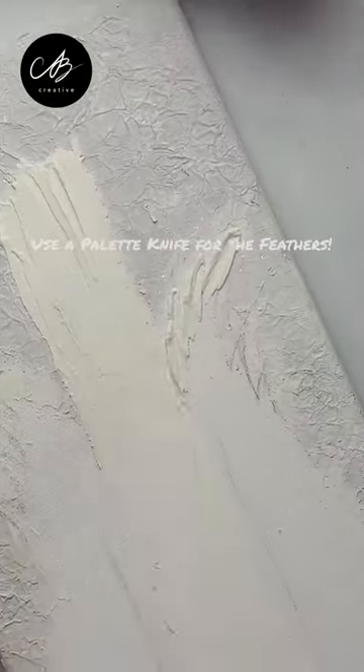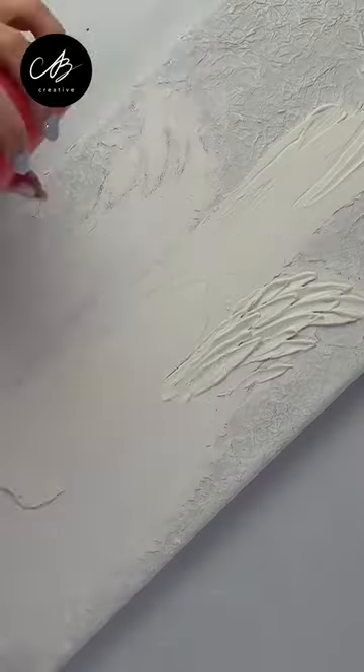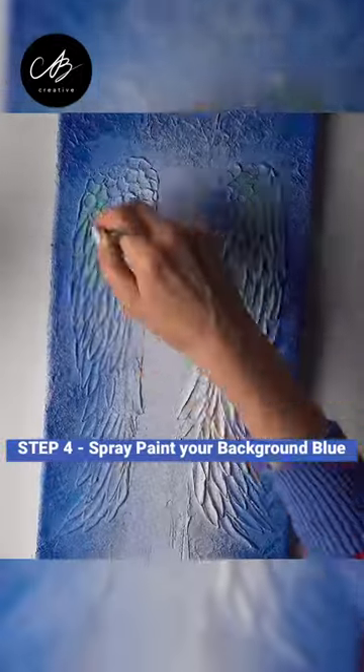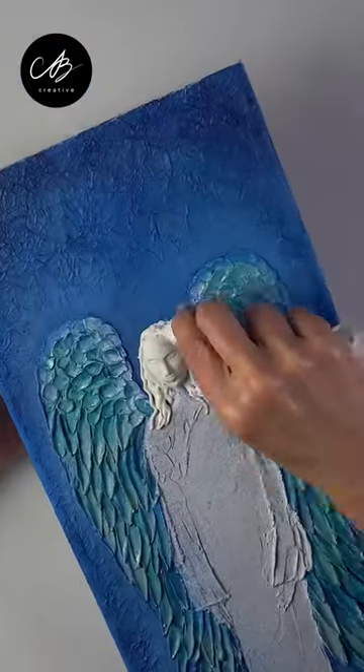And then I move on to making the feathered wings with a palette knife. I paint the background blue and I add hair to the face.